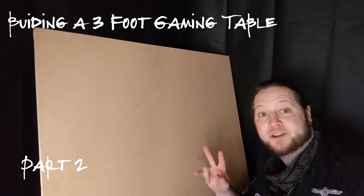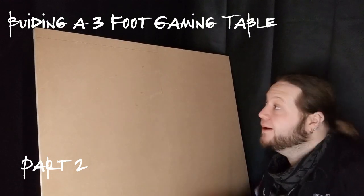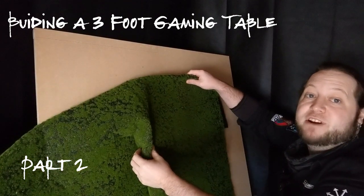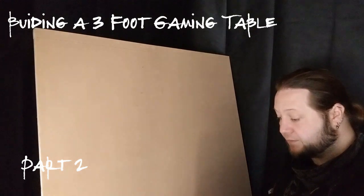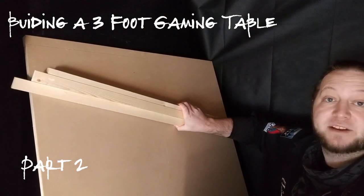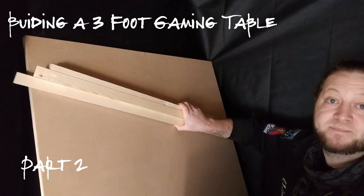Hi guys, welcome back for part two. In this video I'll be covering the surface of this board with my Wish grass mat from my earlier video, and adding a rim made from these extra bits of wood, same as the ones on the bottom. So here we go.